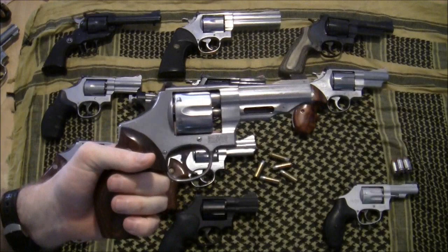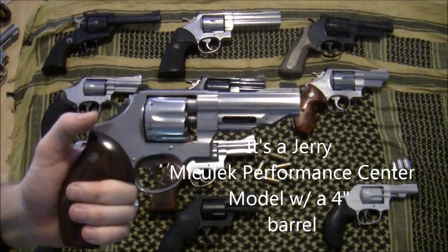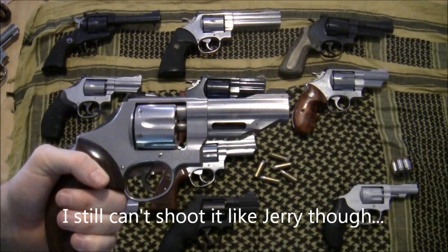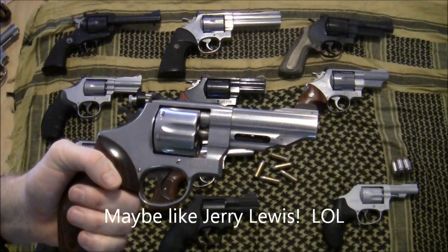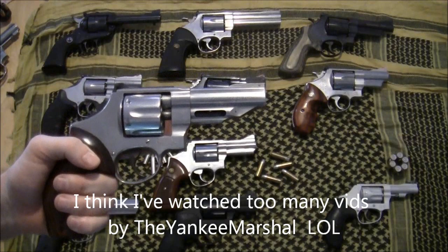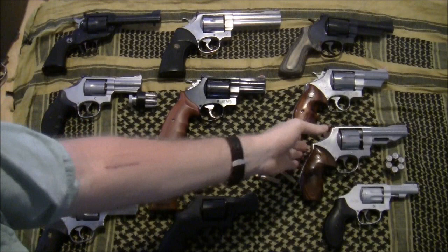These next two guns can be controversial as perfect packing pistols. This one is another N-frame — you can see the short cylinder — it's in 45 ACP. Some people don't think it has the power for that role, but I think a lot of that depends on where you live, where you're going, and what critters you might encounter, two- or four-legged. It's a six-shot and operates from full moon clips or the old half-moon clips. It's a Performance Center gun, a joy to shoot, and I've carried it on many a camping trip without feeling under-gunned.